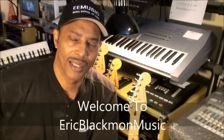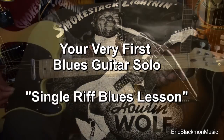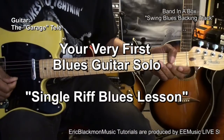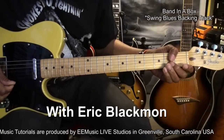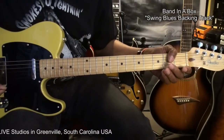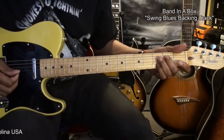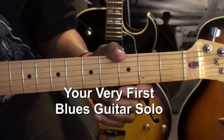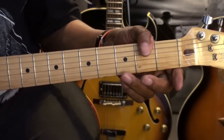Welcome to Eric Blackmon Music. Hi and welcome to another episode of Your Very First Blues Guitar Solo. The guitar is tuned standard E A D G B E, and we're going to be doing an easy lick.